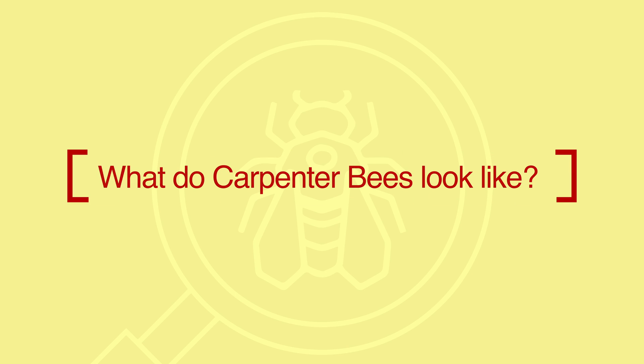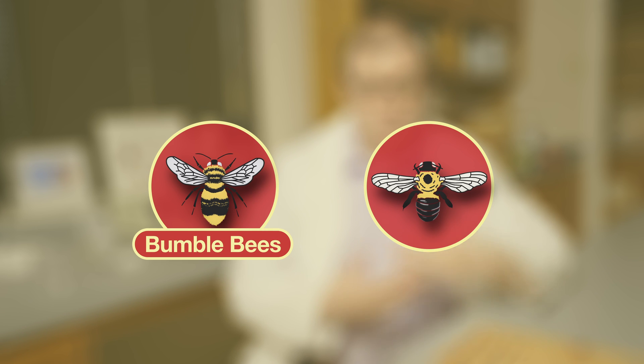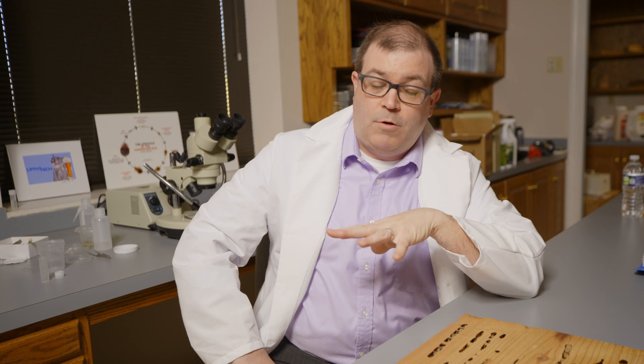Carpenter bees are a type of bee that live inside wood they excavate in order to create different galleries to raise their young. They look like a bumblebee, but I tell kids it's shiny butt versus fuzzy butt — bumblebees have fuzzy butts, carpenter bees have shiny butts. The males are very aggressive, trying to protect their environment — they'll get in your face to intimidate you, so if something that looks like a bumblebee is in your face, it's probably a carpenter bee.